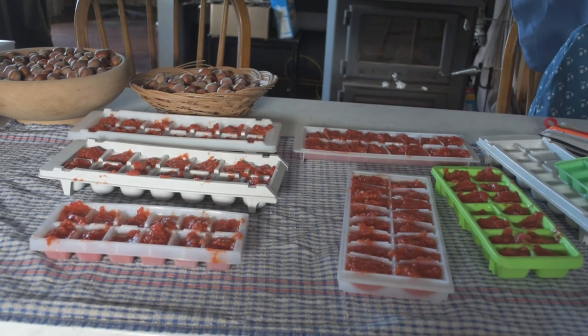There we have it — six ice cube trays filled with tomato paste. It doesn't look like a lot, but it is very concentrated. I just had a little taste and yes, it is very concentrated. Job done.